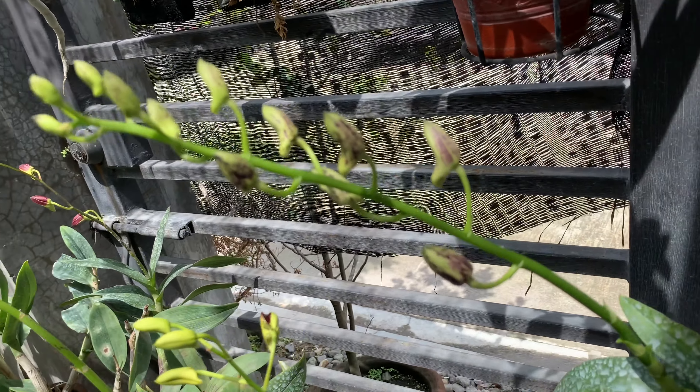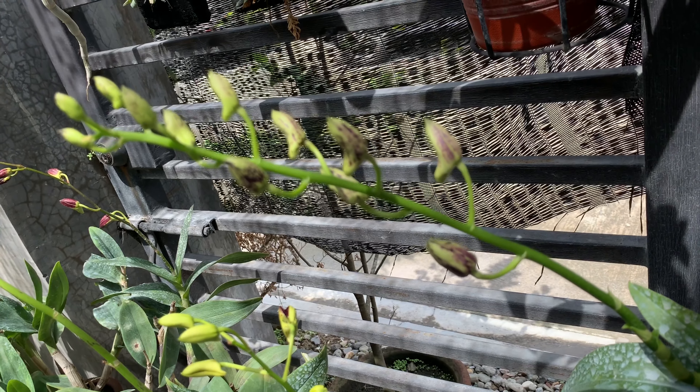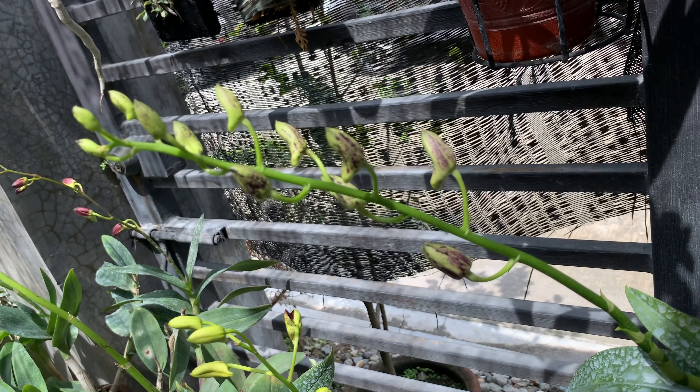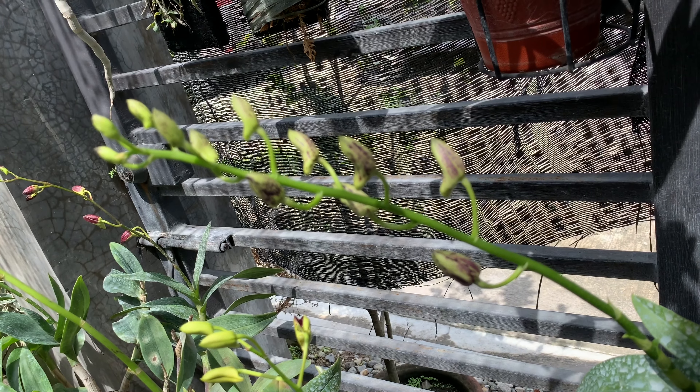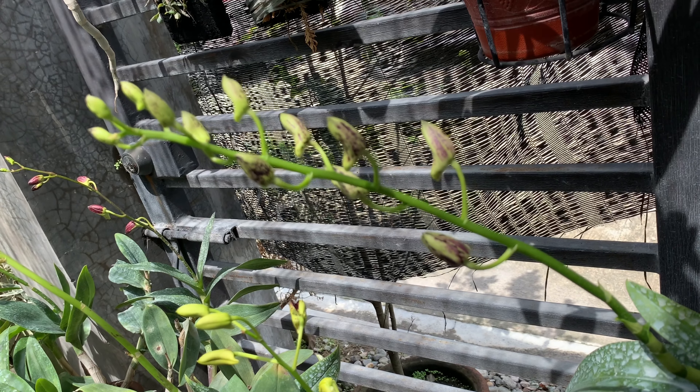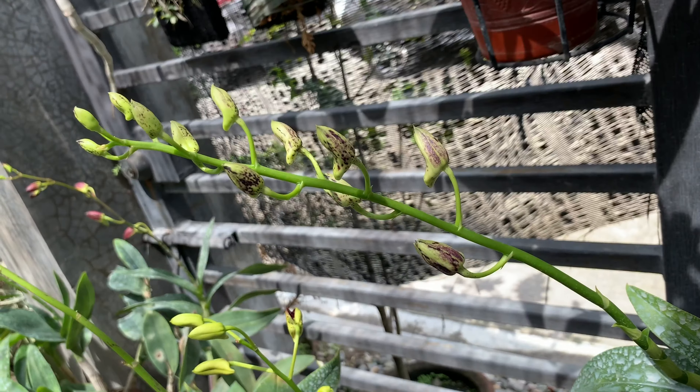Hello everyone, I'd like to share with you what's going on with my orchids and what I've been up to. At the end of the video I will show you who is the winner of our little giveaway, and I will also show you my newly repotted orchids. But first, you might help me with this.